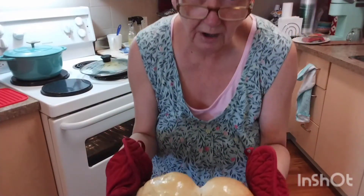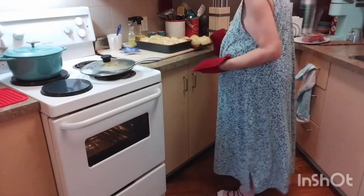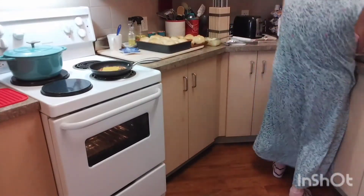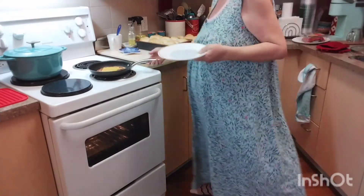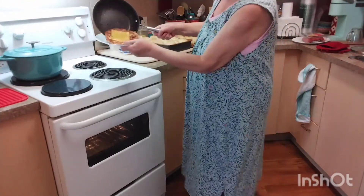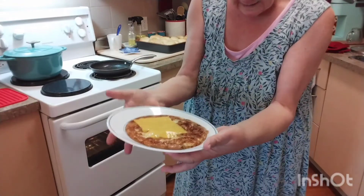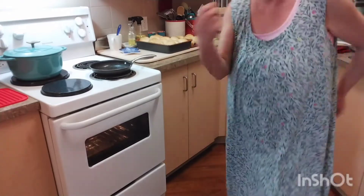Don't you wish you could all come for dinner? I wish you could come for dinner. Now let's put this other one on a plate. I'm going to put my ramekins in the oven and I'll bring it back as soon as they're done.